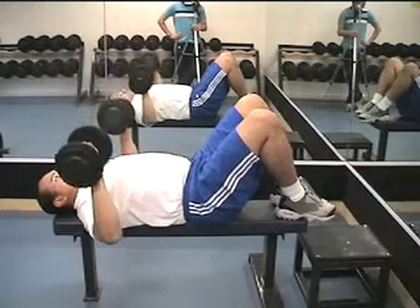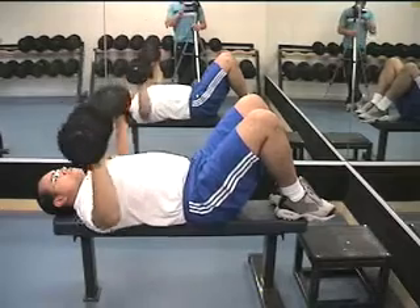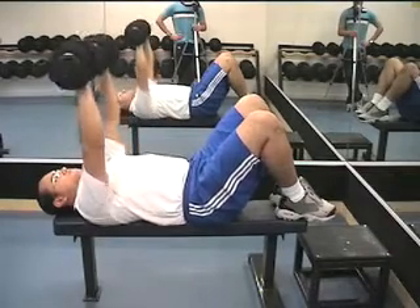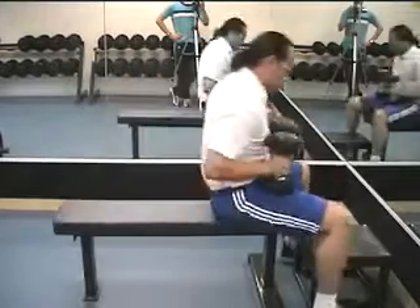Do the movement slow and controlled, breathing out on the way up and breathing in on the way down. Try to visualize squeezing the chest muscles so that the pectoralis major gets a good workout.